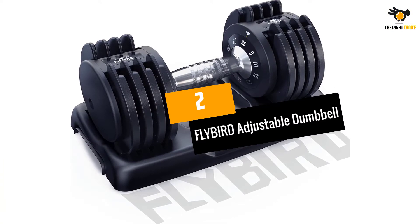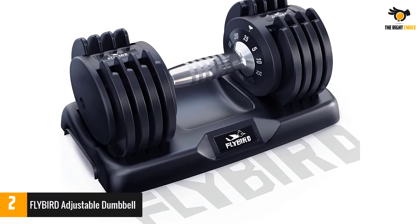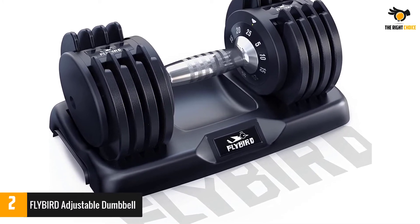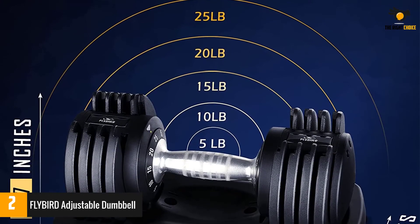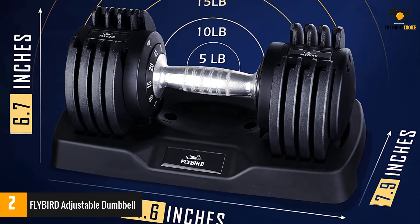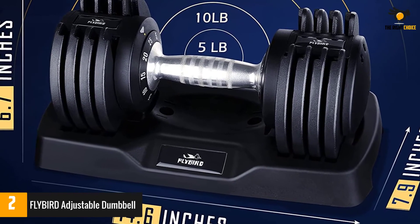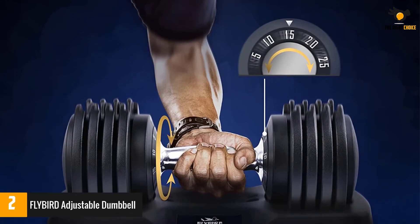At number 2: the FLYBIRD Adjustable Dumbbell. Flybird's adjustable dumbbells come in two different weight ranges, allowing you to choose between 5 to 25 pounds per dumbbell or 11 to 55 pounds per dumbbell. If you snag two dumbbells, that means a total set weight of 10 to 50 pounds or up to 110 pounds — a significant difference for any weightlifter.